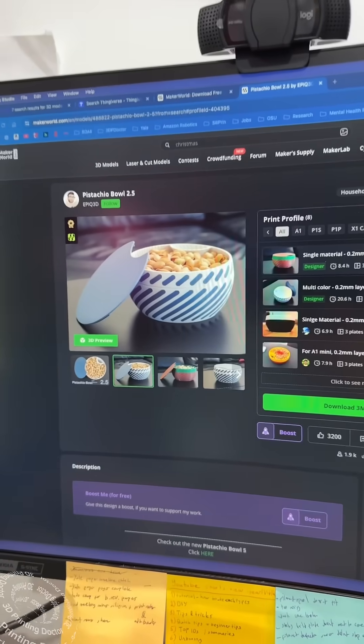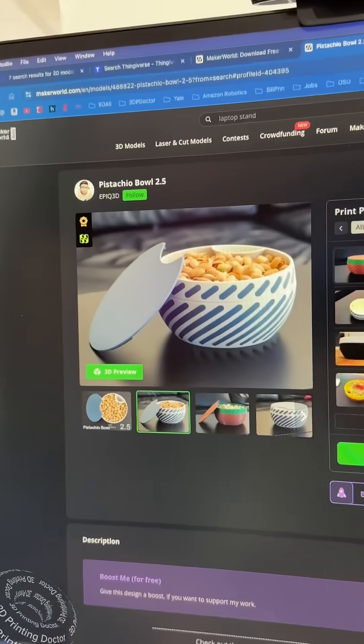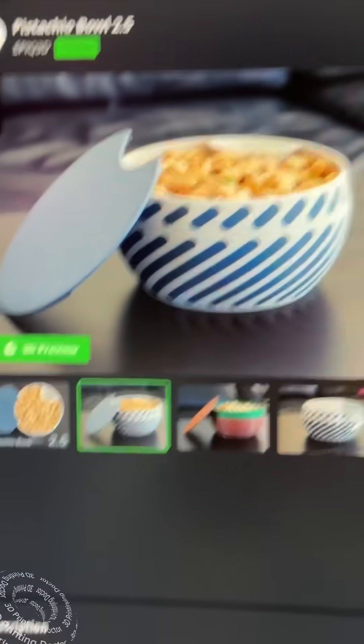I have Rebecca Rogers here and I'm going to teach her how to 3D print. What do you want to print? I want something for my cherry pits — like I want to eat cherries, but where do I put the pits? I have this pistachio bowl, but no, we said cherry pits, so we can't use that.